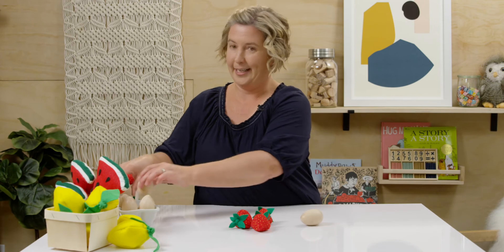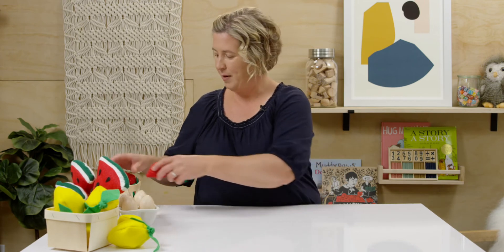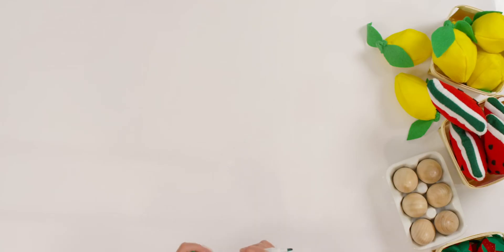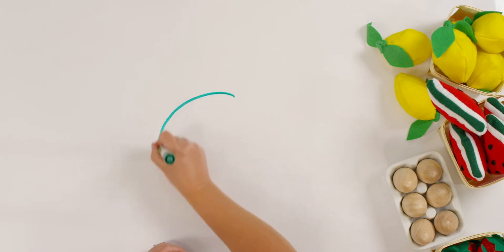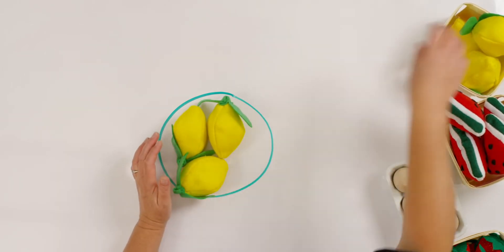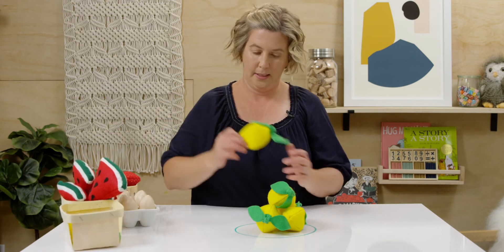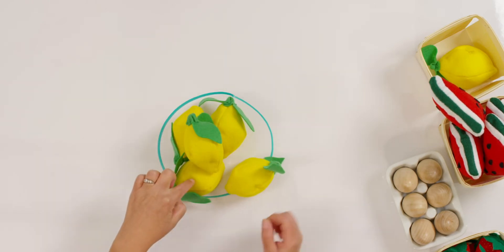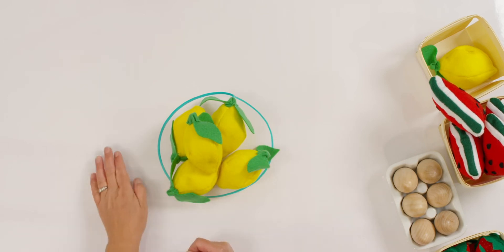I'll put away my eggs so they don't roll off the table and I'll move my strawberries. This time I'm going to draw a circle on my table. So here's my circle. And here is my addition story. Let's pretend this is my basket. I have some lemons in my basket. Can you count how many lemons I have? One, two, three, four, five lemons. Can you set out five counters in front of you now?